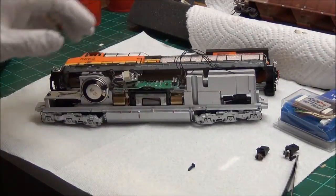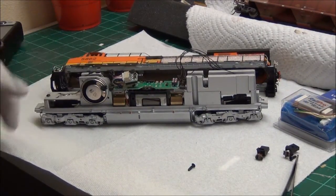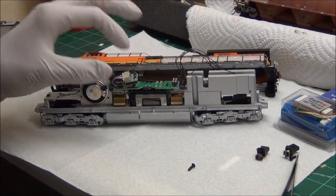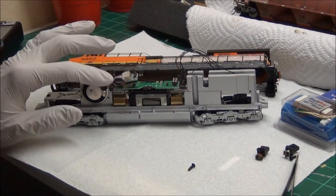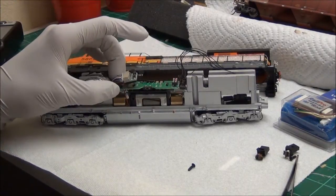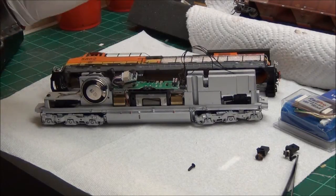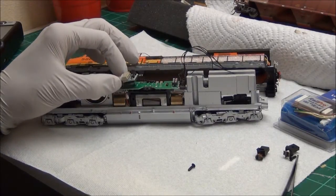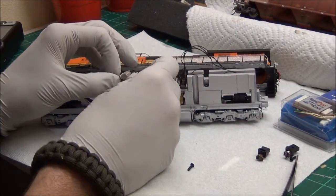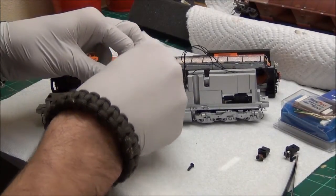This is what is inside the Athearn Genesis, except for this speaker — I actually added that afterwards and have not soldered it on yet. You'll notice they've got a 9-pin JST plug here and also an 8-pin harness that you can use as well, along with the standard Athearn 1.5-volt bulbs. This right here is a dummy plug, so you can put it on a DC layout and run it. We're going to be using the 9-pin plug for the RailPro module.